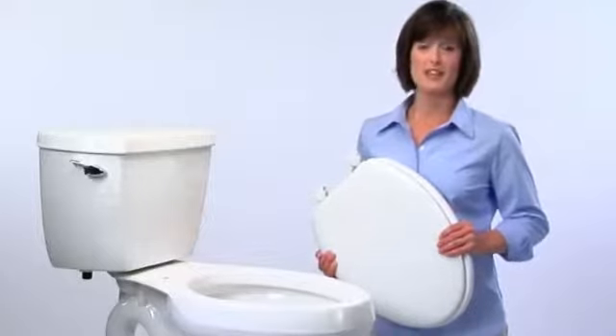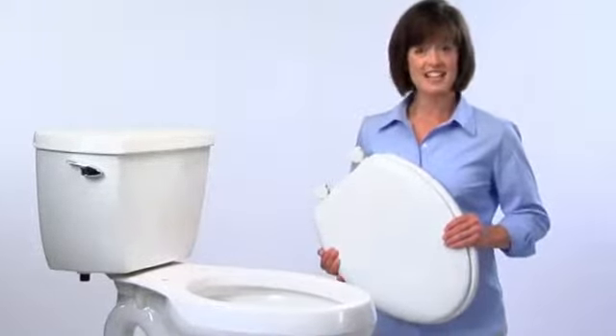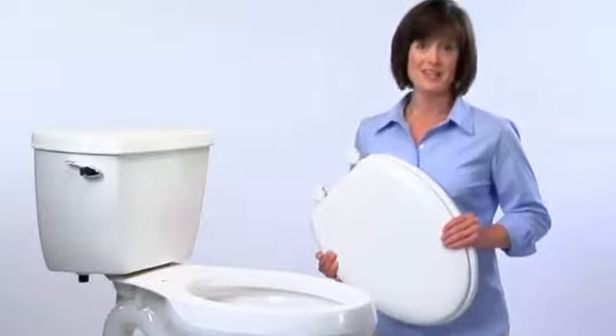One of the great features of a seat with easy clean and chain hinges is easy installation. Let's take a step-by-step look at how easy it can be.